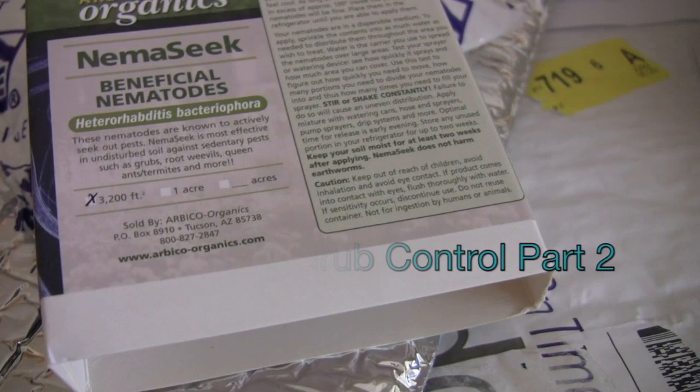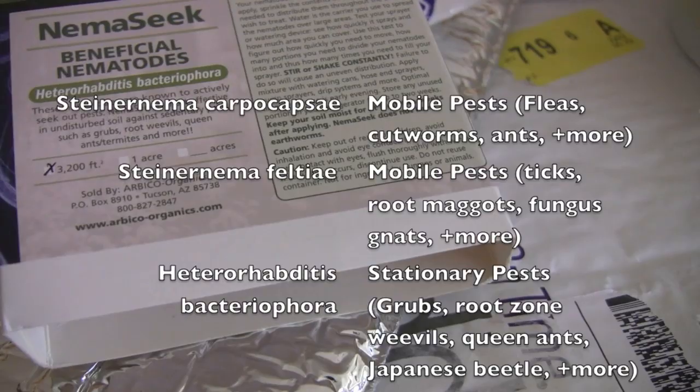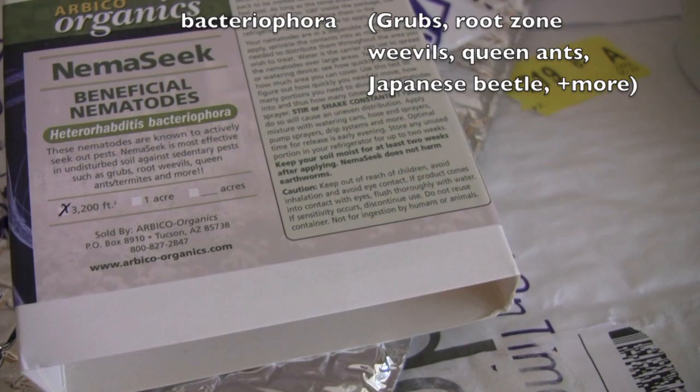These are beneficial nematodes and I purchased two kinds. From what I see there's three popular kinds, maybe only three kinds, and they treat different things. Some of them cross over and I'm going to include the link to the company that I bought these from in the description box.